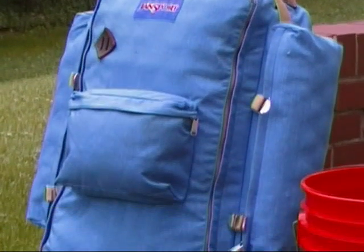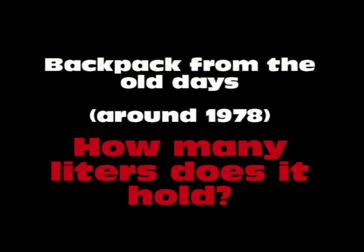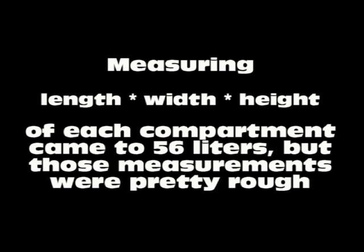In this video, I'm going to attempt to determine the volume of this backpack. It's from before the days when they actually released how many liters of volume they held. So of course you could do the obvious, but is there another way?